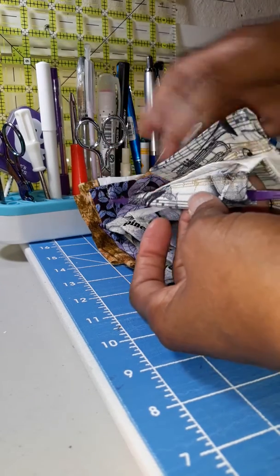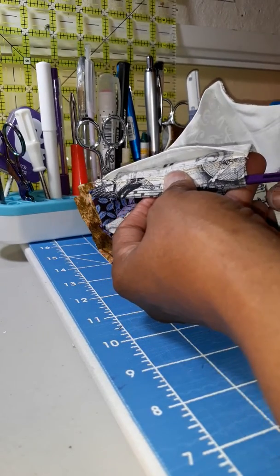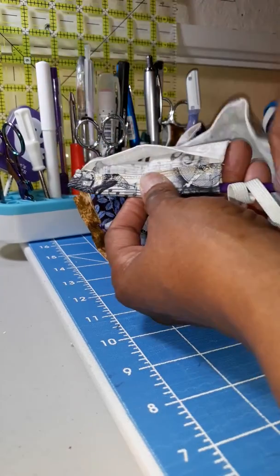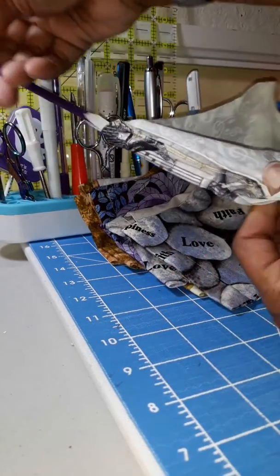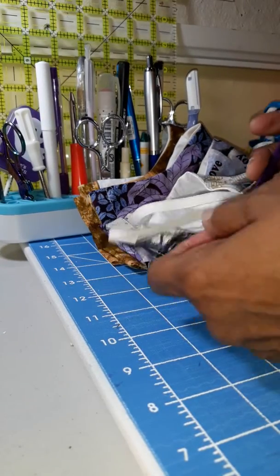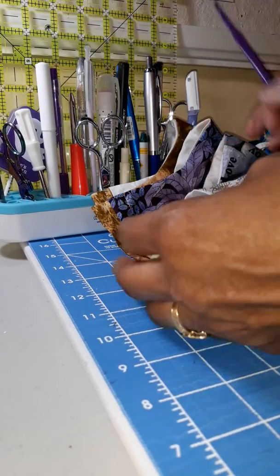So I pulled it out just to give it a try, and what I found out is if I thread it through the casing and then thread the purple thang, all I got to do is pull it through — super easy! I'm so excited. So that's my tip for today: if you got a purple thang,